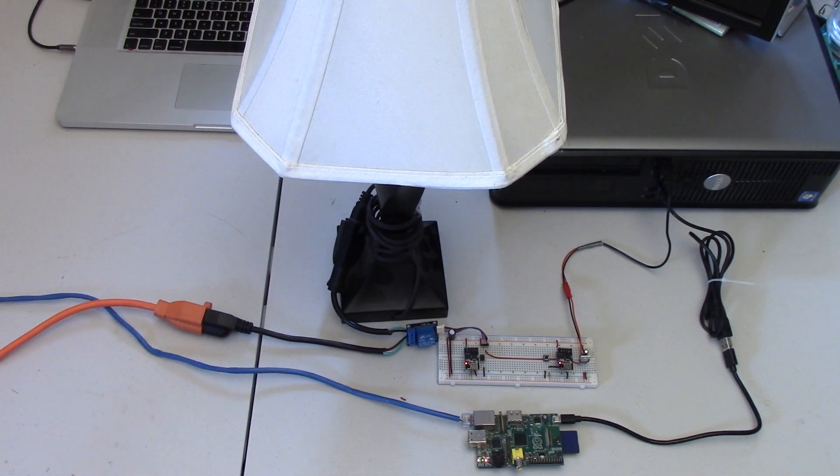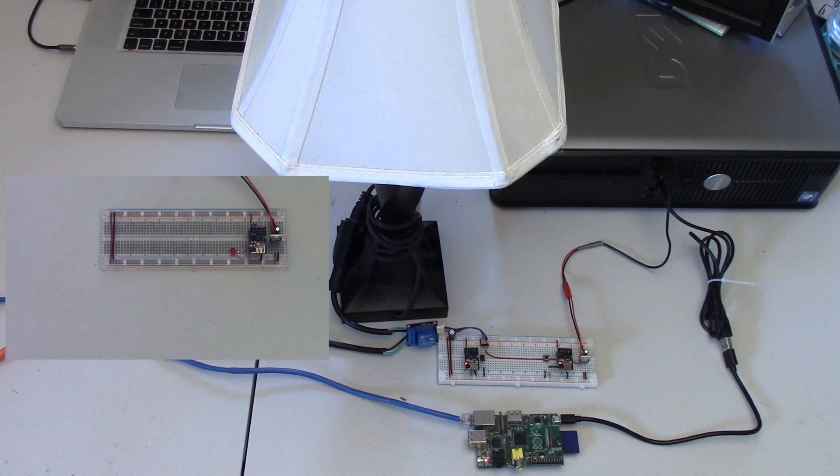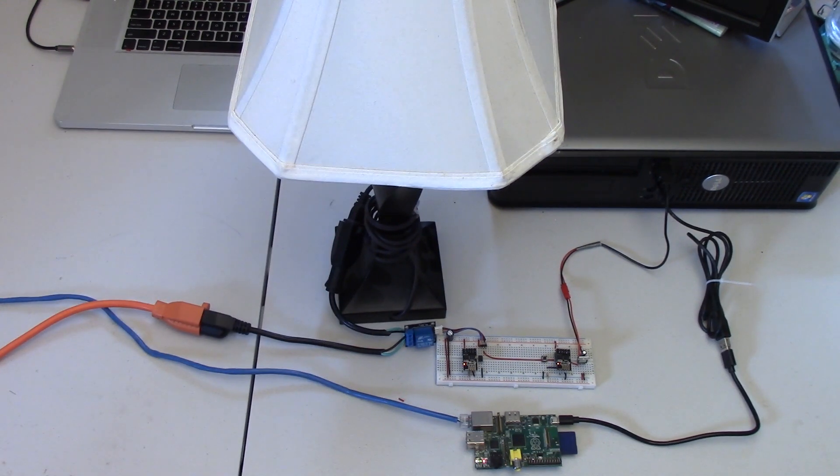Hey guys, welcome back to the second episode of Home Automation at Home, where I show you how to build your own home automation systems at a fraction of the cost of professional units. In the last episode I showed you how to set up a Raspberry Pi and an ESP8266 to utilize MQTT to control your devices. In today's episode I'm going to show you how to take two ESP8266s and use them to control the lights in your house.